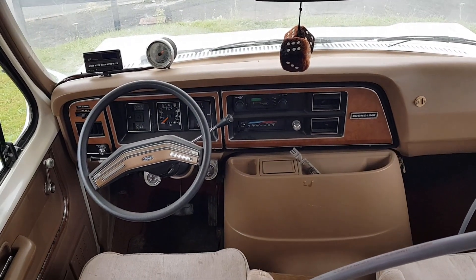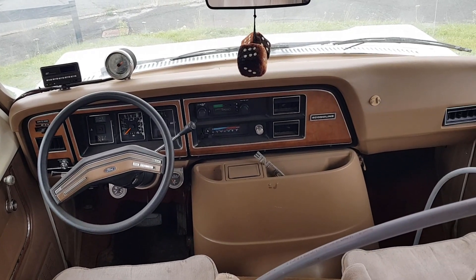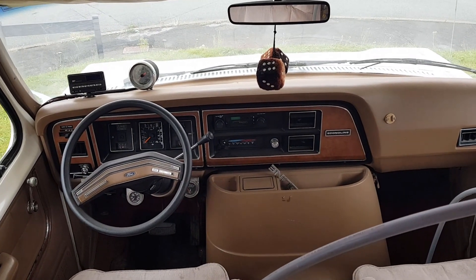Morning everyone. I want to give you a quick update on where we are with the RV rebuild. We've been on a little break as you probably saw from the last video, so we are getting back to it now.